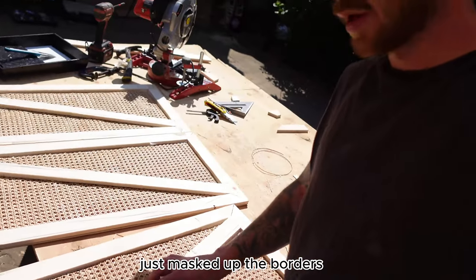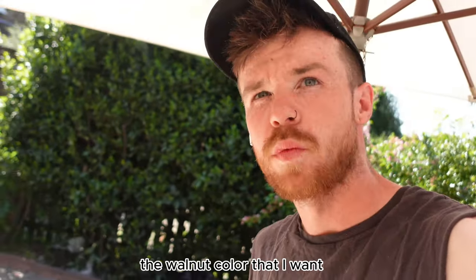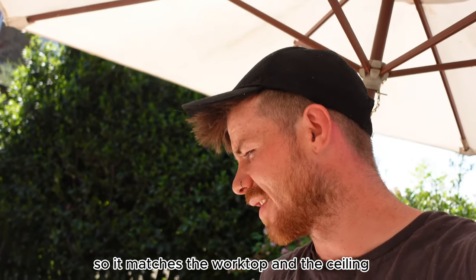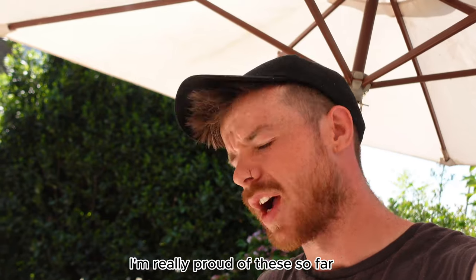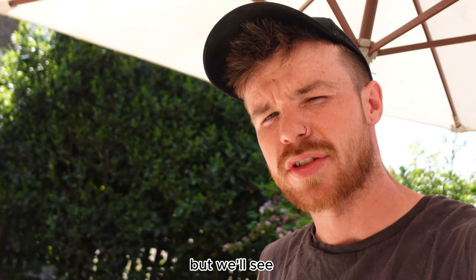Just masked up the borders. We are now going to be painting the wicker the walnut colour that I want, so it matches the worktop and the ceiling. I'm really proud of these so far. Hopefully I don't ruin it with the painting, but we'll see.